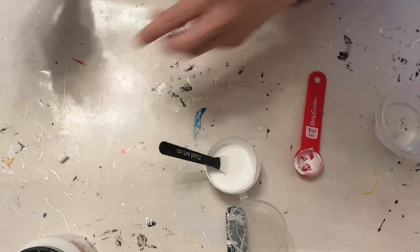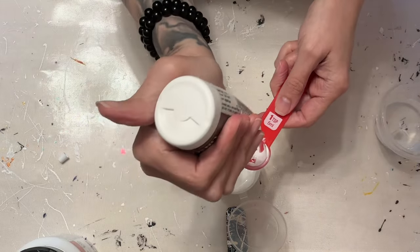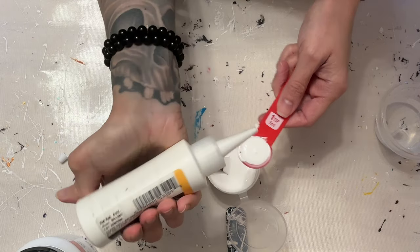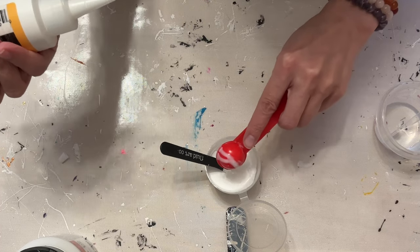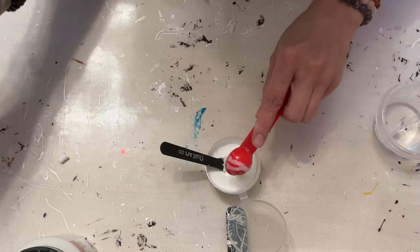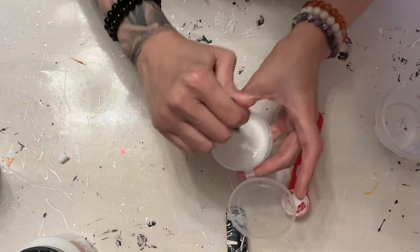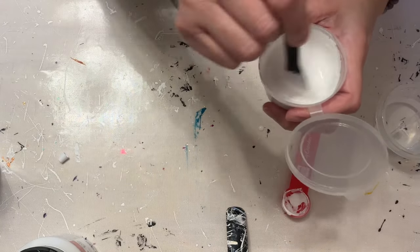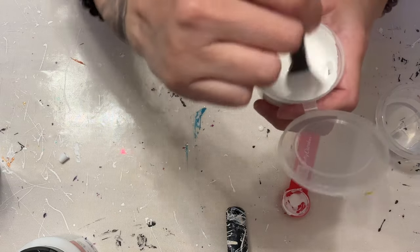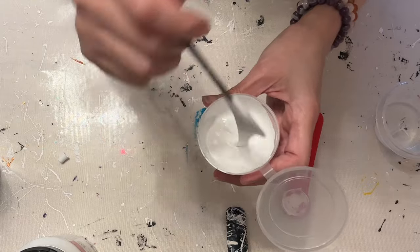Now we're going to add 10 mils of the glue, which is going to be two teaspoons for me. I'm just going to squeeze it right into here. There's that, and then there's that one. And then we're going to mix this. This will all be in the description box down below, but I just wanted to give you a visual of how I mixed it up. Here's that consistency.